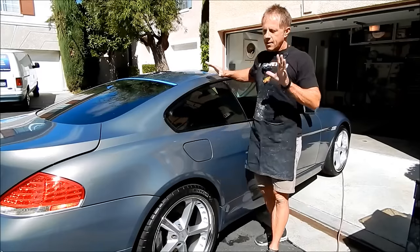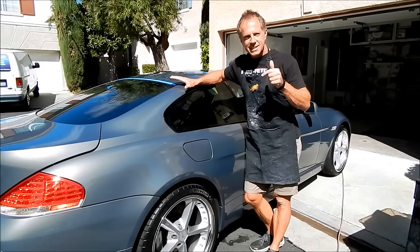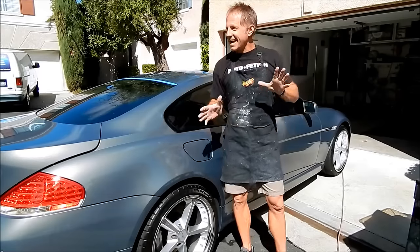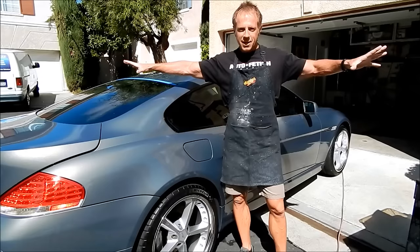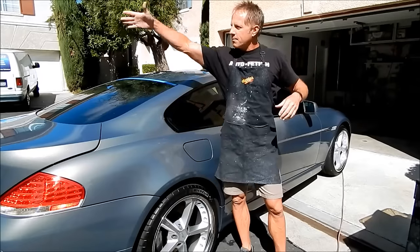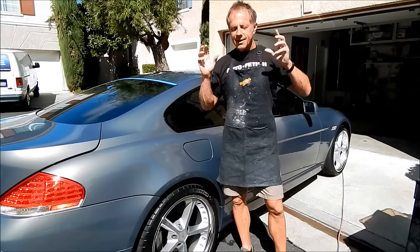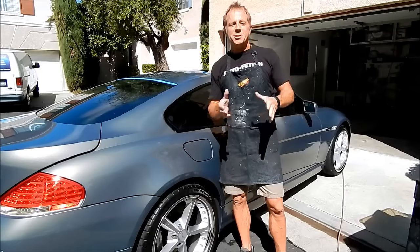Today's test model is a BMW 6 Series, it's an '06, and Bruce says it has 72,000 miles. I invited Bruce on camera with me but he denied it. As I've told you guys, it's very difficult to pick the right moment to shoot these videos — often in neighborhoods you've got the trash man, the gardeners, neighbors pulling in and out, and the noise makes it difficult. Bruce says, and I'll quote him: 'Hell no, I don't want my fat ass on camera.'